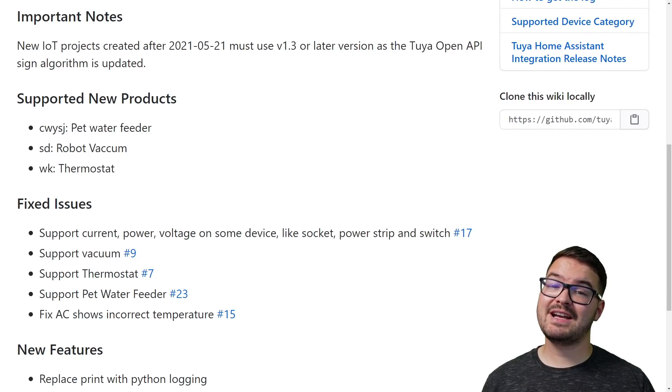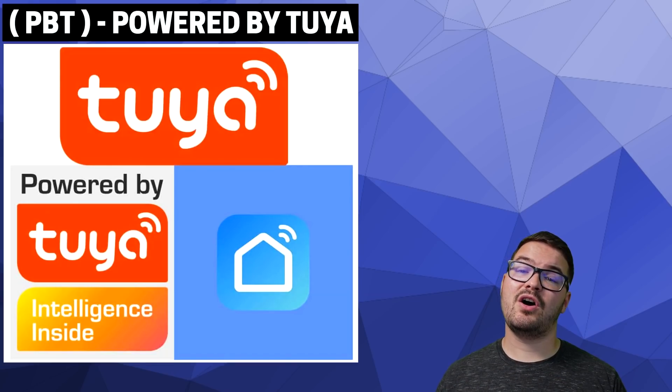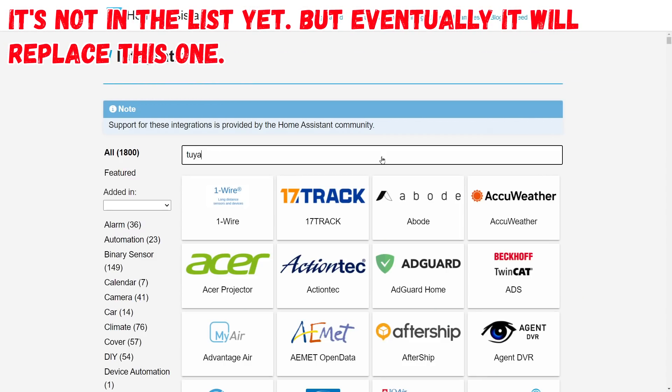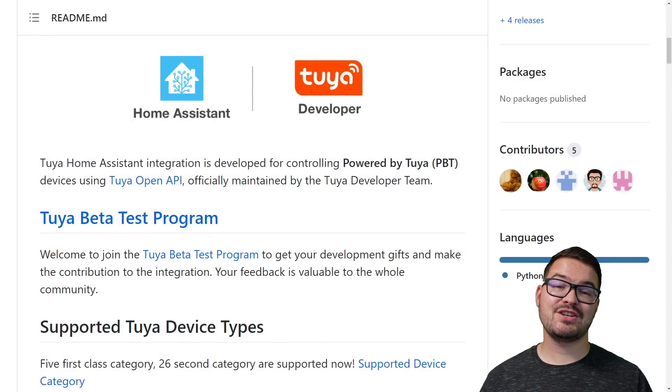In addition to adding support for the robot vac in version 1.3, they also added support for pet water feeders, the thermostat, and fixed a few other issues. This integration should also be able to control any of the Powered by Tuya devices, which can usually be identified by the Tuya or Powered by Tuya sticker on the outside packaging of smart home devices. Home Assistant and Tuya have now been in talks to get this integration put into the Home Assistant integration list, which will allow it to make use of native Home Assistant features and simplify the install process. You'll be able to access it directly from the Home Assistant official integrations list rather than going through a clunky setup.